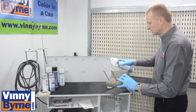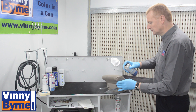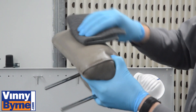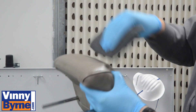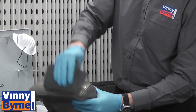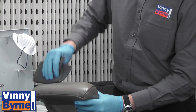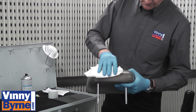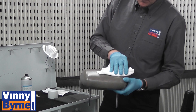Now we are going to clean the leather by using SEM Plastic and Leather Prep. Spray onto the headrest, use a grey scotch pad and rub in one direction. When you have rubbed the whole lot, then use a clean cloth, again rubbing in one direction, wipe off all the cleaner.